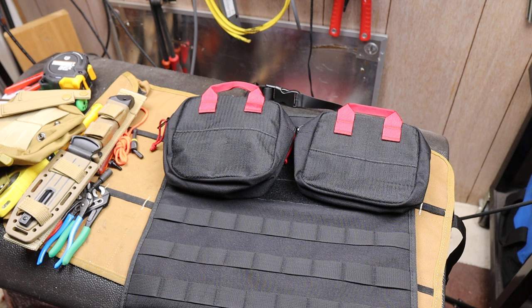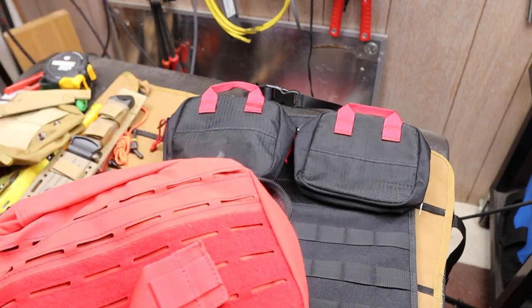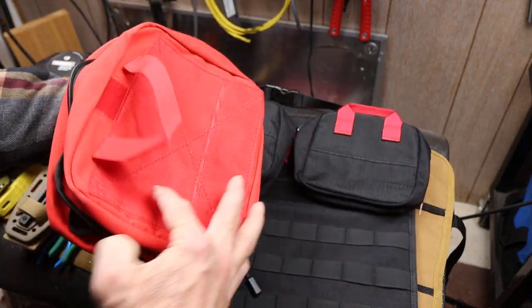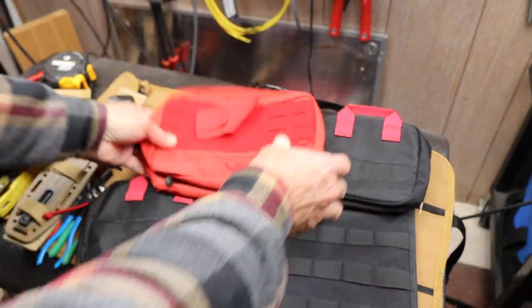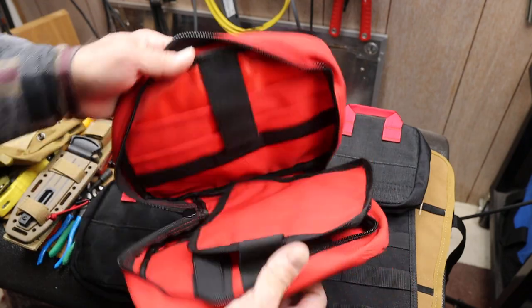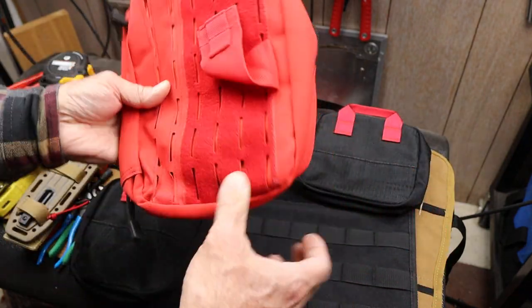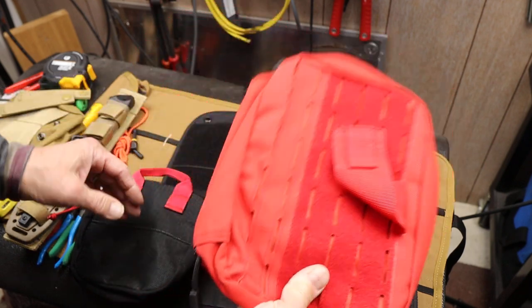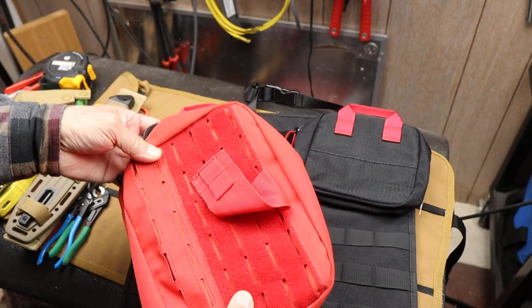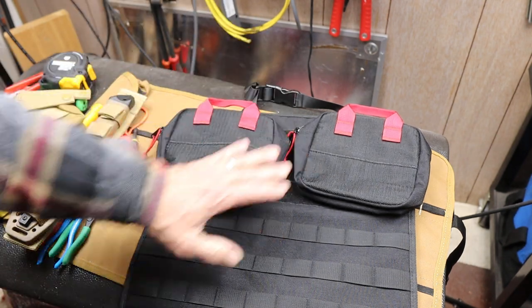I've been working on another first aid kit to replace one that I gave away — I give a lot of stuff away. Anyway, it's in this form here. Again, a tear-off, so once that's on there you can just rip it off and go. I had another one full of basic first aid stuff, and somebody needed it so I gave it to them, because I enjoy building these kits out.